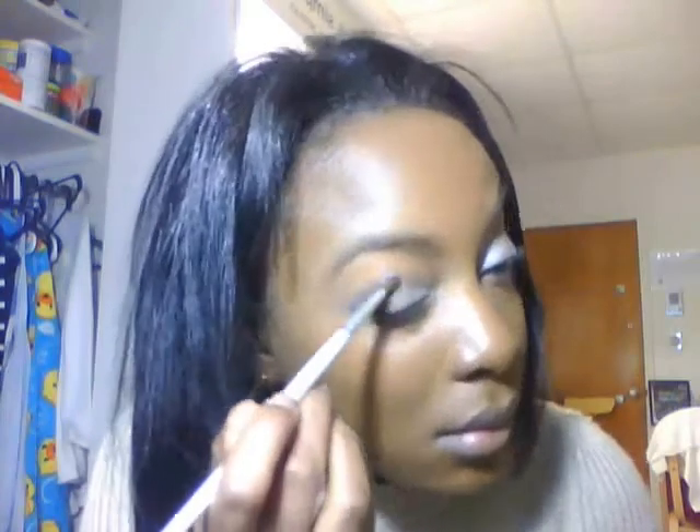Then I'm going to take my last color, which is a dark shade, and apply it all to my outer corner as well as to the crease, and cake it on. I also drag that out to my lower lash line as well. Then I just blend it all together, making sure it's a little softer and not as harsh. And I go back and apply more silver to my upper eyelid, just in case I want more of a playful look.